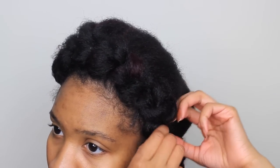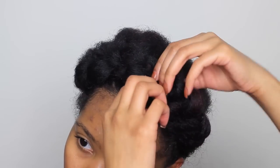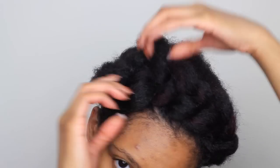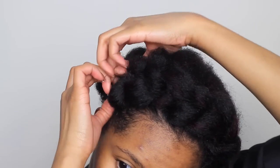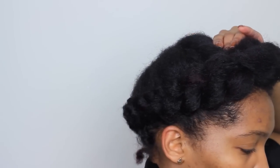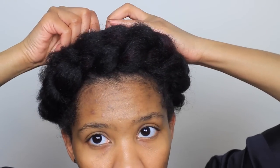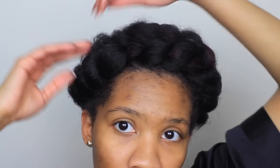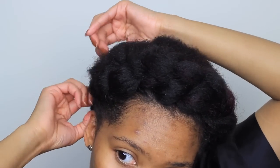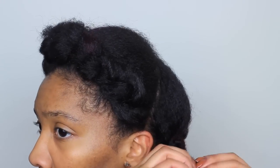I'm pulling it apart a little bit more because I want it to be humongous. The more you pull it apart, the bigger it's going to be. If you don't want a big huge braid, you don't have to pull it apart as much. Now I'm going to secure down any pieces that look too messy with a bobby pin. Then I'm going to take that little tail, pull it apart so it blends in with the big braid, and tuck it in.